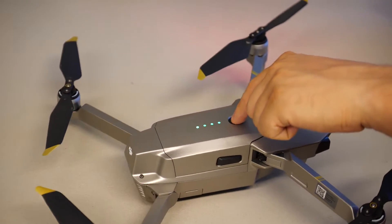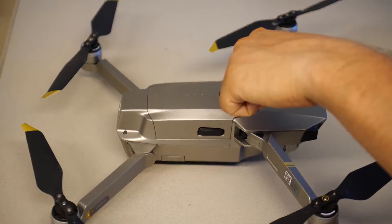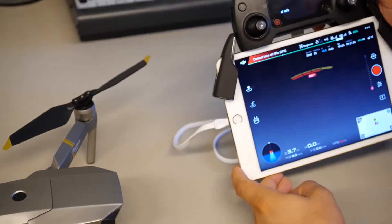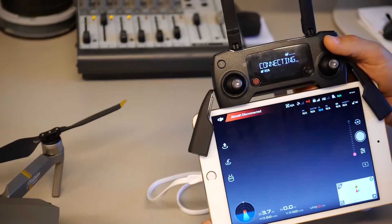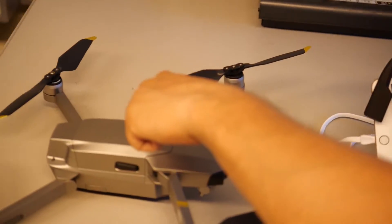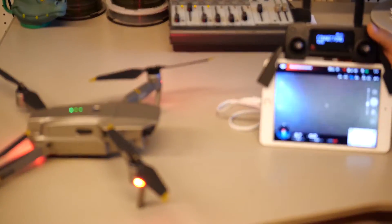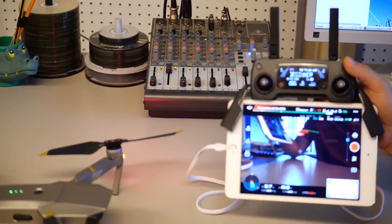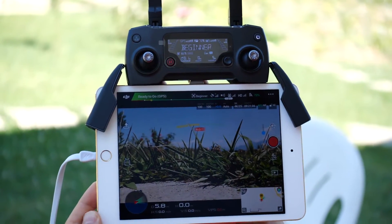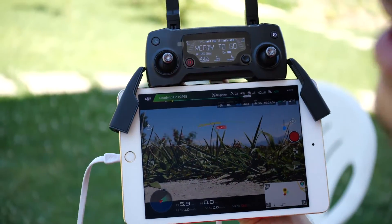Let's try turning off the drone now — you can see the drone is disconnected. Now let's connect it again: turn on the drone. The drone is connected and ready to fly. The drone is located at its home location.